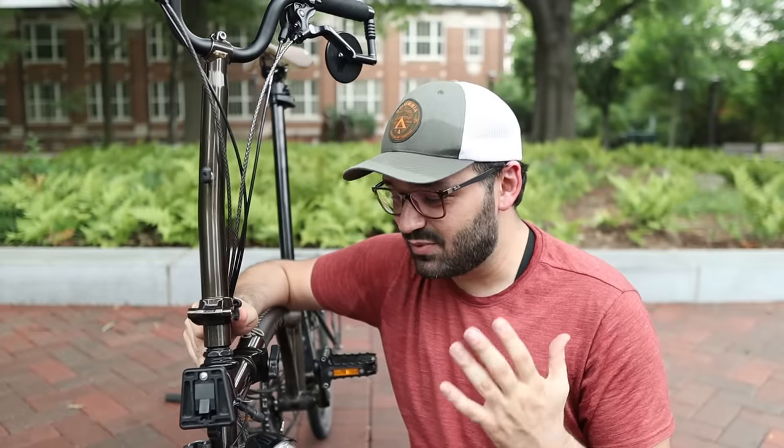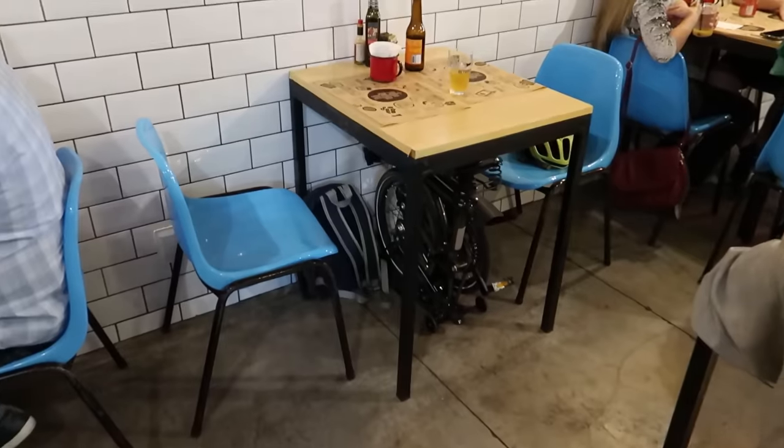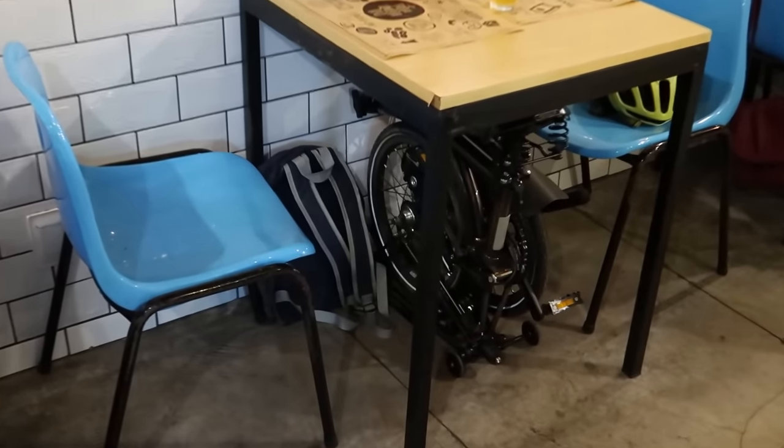Wrapping up, I think the Brompton nails every single aspect we discussed today. I really love this bike — I think the Brompton is the best folding bike in the world. It made my life better: it's so tiny you can go anywhere with it, it's always with me, it's safe, it's fun, it's comfortable, and I know I have the support from the factory — they really care about the customer.